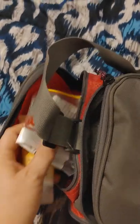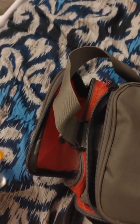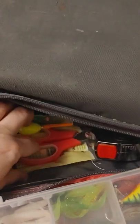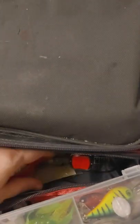In here I have band-aids, a holder for my fishing license, and some hand sanitizer. Back in here I just have more line, a bobber, scissors, and a measuring tape. I've got more line in here too.